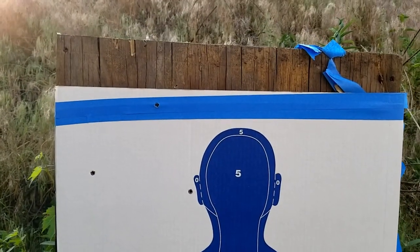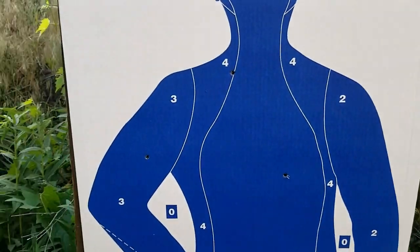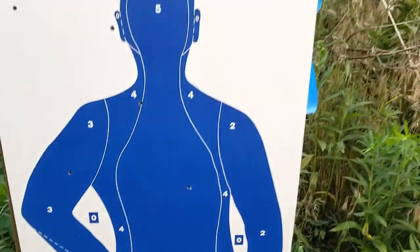Round three: three above the head, one in the neck, one in the heart, one in the bicep. Got him.